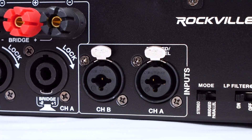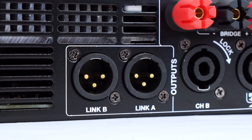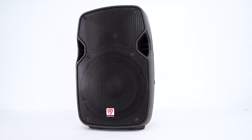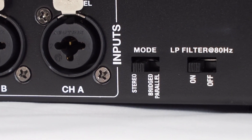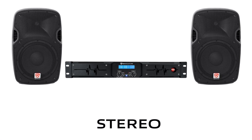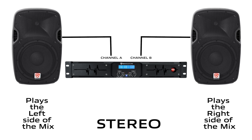On the back of the amp we have our channel A and B combo jack inputs that accept both XLR or quarter-inch cable. We also have XLR link outputs that let you send signals through the power amp to an active subwoofer, speaker, or another power amp for an even bigger setup. This switch allows you to toggle between three different modes. The first mode is stereo, which is a traditional left and right sound setup — everything panned left goes to one channel, everything panned right goes to the other channel.